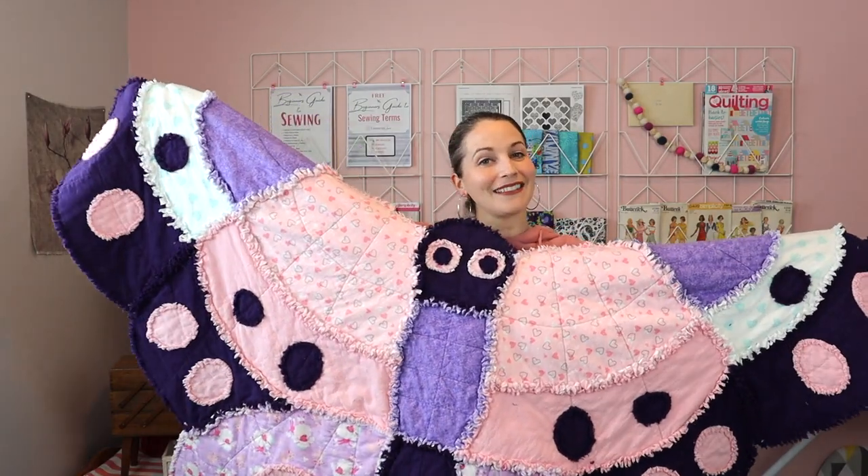And that, my friends, is everything you need to know to make your very own butterfly rag quilt. I have other rag quilt tutorials, so definitely check out that playlist. If you found this tutorial helpful, please give it a thumbs up, subscribe, and hit that notification bell for future tutorials. I hope you have a wonderful day — see you next time!